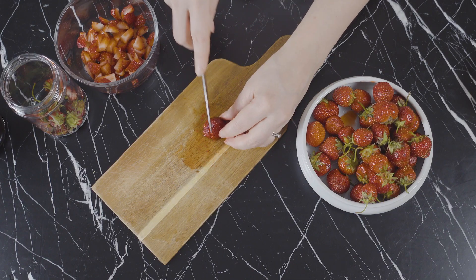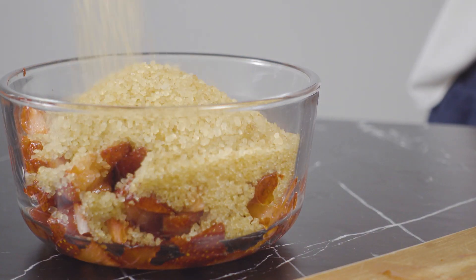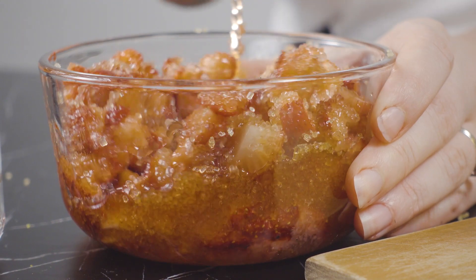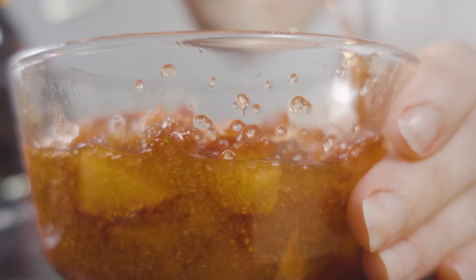For this recipe I'm using around a pint of tristar strawberries. Once I've diced up the strawberries, I'm going to cover them in one cup of demerara sugar. I like to add half the sugar, then stir around the strawberries to coat, then add the remaining sugar and stir once again. I'll let these macerate for a day or two in the refrigerator.